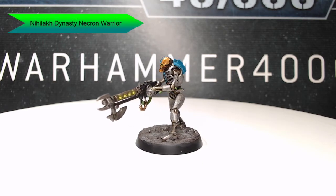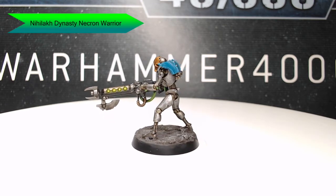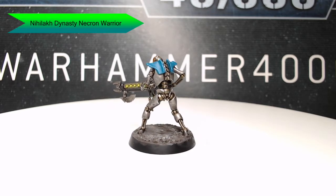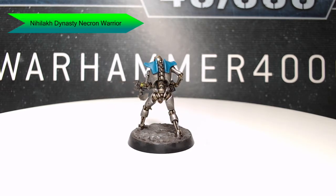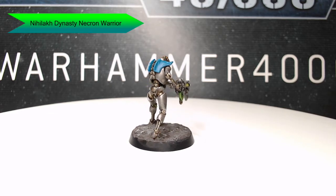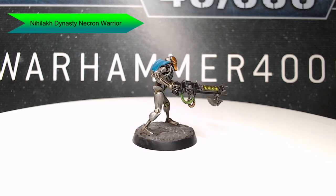Hey guys, welcome back. My name is Scott and today we're going to be painting a Necron Warrior in the colors of the Nylec dynasty. This is my favorite of the Necron dynasties and this is going to be the first of a handful of videos. We're going to go through eventually and do all seven of the main dynasties that appear in the Necron Codex. So let's go ahead and dive into how I painted this mini.